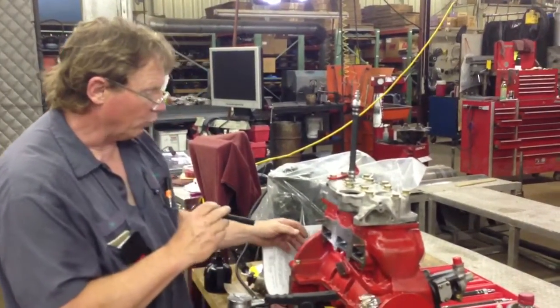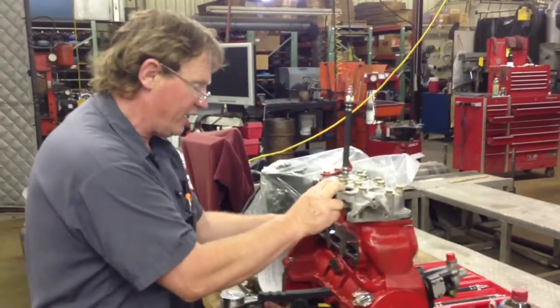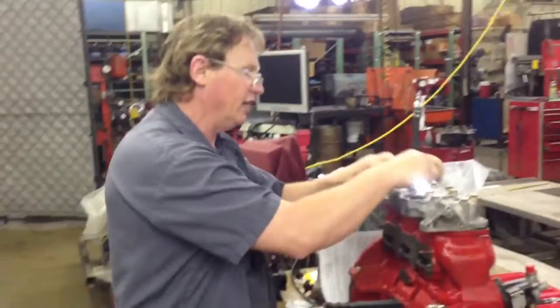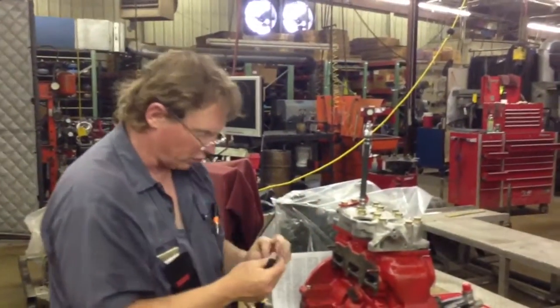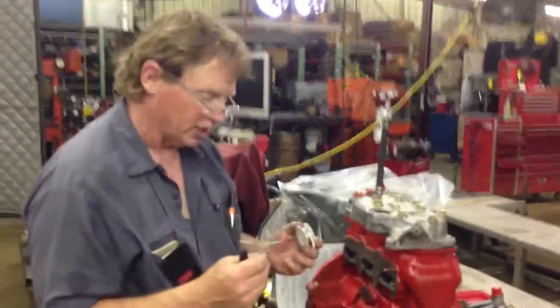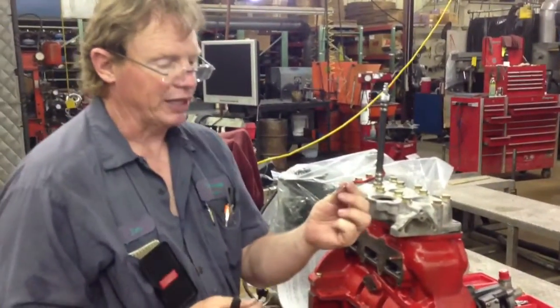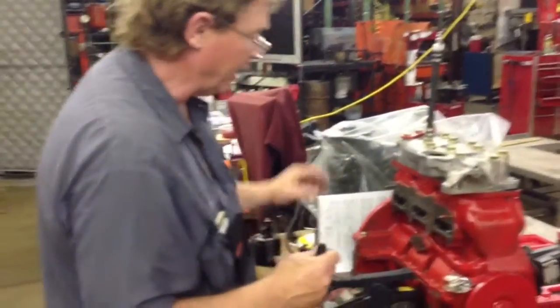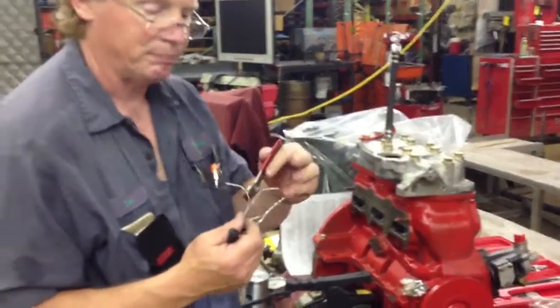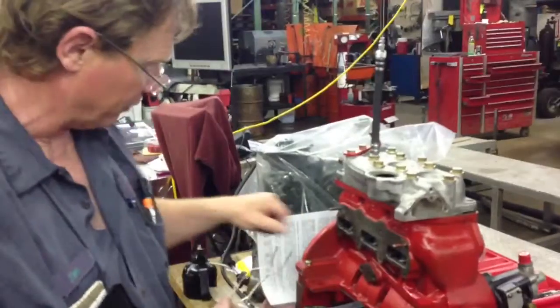What I noticed when I spun this over by hand is I could feel the engine catch — it actually stopped. I was going to run a squish test on it. A squish test: you just use solder, find the closest size solder that will still squish, cut it into a loop like this, and then cut it off flush with a razor blade so you don't end up with a pair of dykes making a high spot for you.